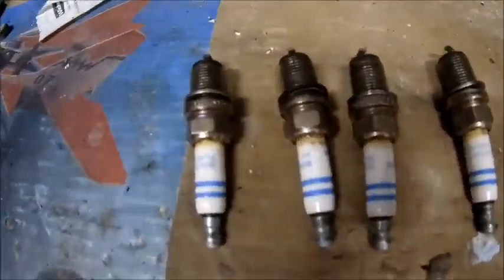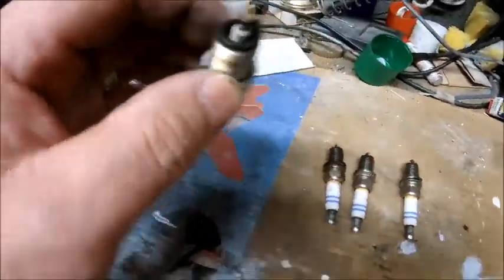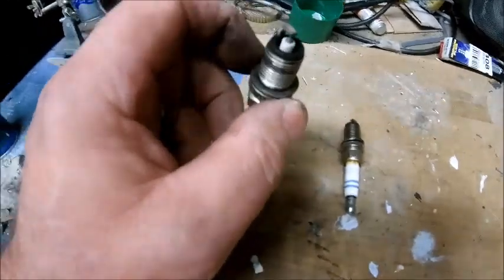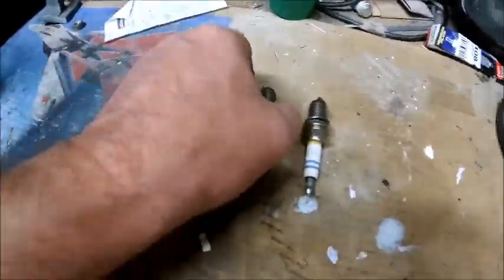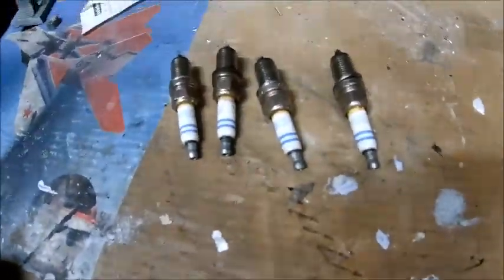All the plugs are out. They're looking a little bit grey at the top — nothing I didn't expect to be honest. The car's done a lot of short miles lately, hasn't been for a good run for a long long time, obviously because of the lockdown. So just the odd little journey to the shops, no real miles at all.